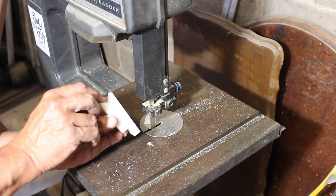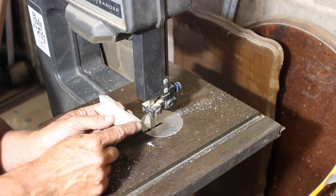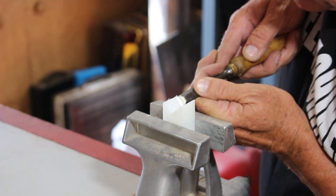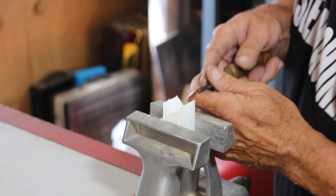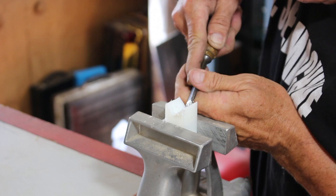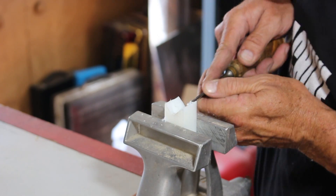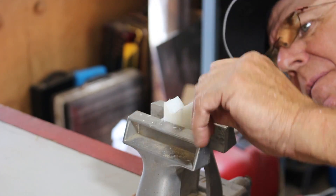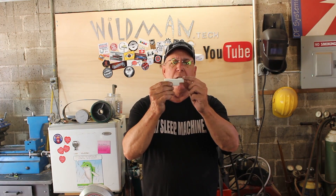There it is. Now I just need to clean that up a little bit and then reshape the front of this. Now I just need to pretty up the nose of it and I'll just do that on the belt sander.